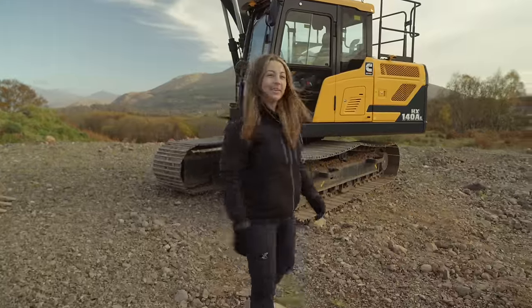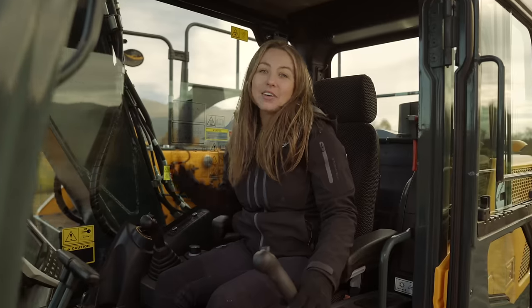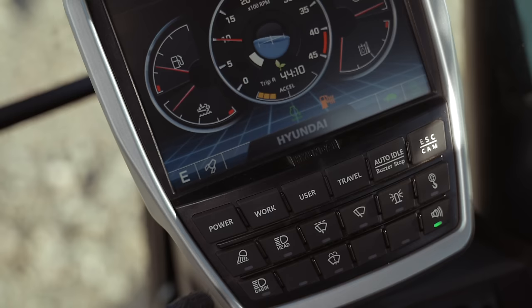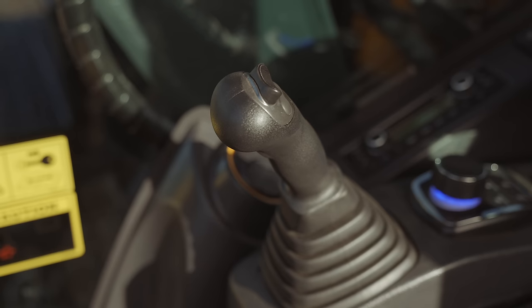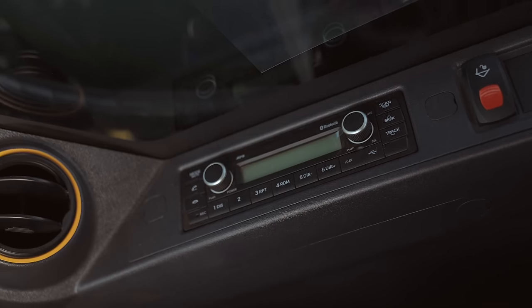Let's go check out the cab. It's actually 13% bigger in here than in previous models, making it more efficient and a comfortable place to work. It's got an air suspension seat and heated seat. It has an 8-inch touchscreen — one of the biggest in the market — very like a smartphone. The centralized switches help me check things easily, such as AdBlue levels. Joystick control makes operation feel effortless. There's a drink holder, Bluetooth radio, and amazing heaters and aircon. You can really tell Hyundai have designed this machine for the operator.